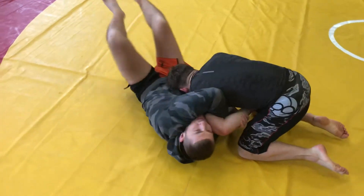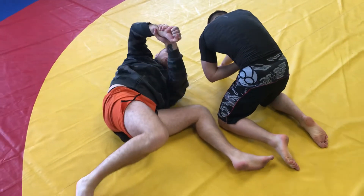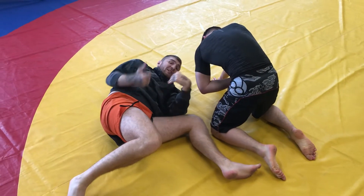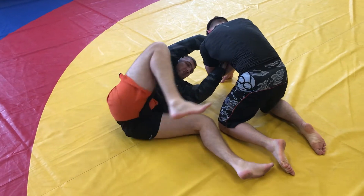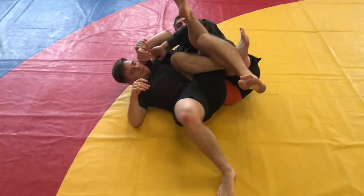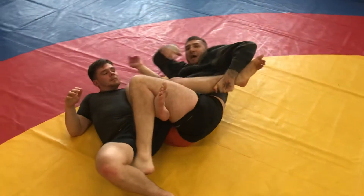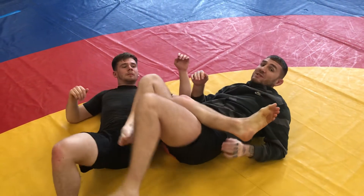Second technique — everybody's loving leg locks at the minute. Same scenario: I pendulum my legs up and get to here. If I don't push he'll still be here, so I get my top leg moving sharp, then I push and bring my knees to my chest. That gives me his leg and now we're in a nice position to attack that heel.